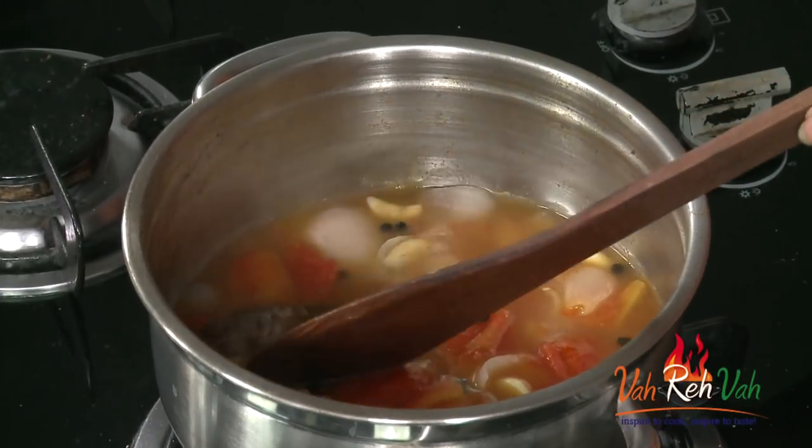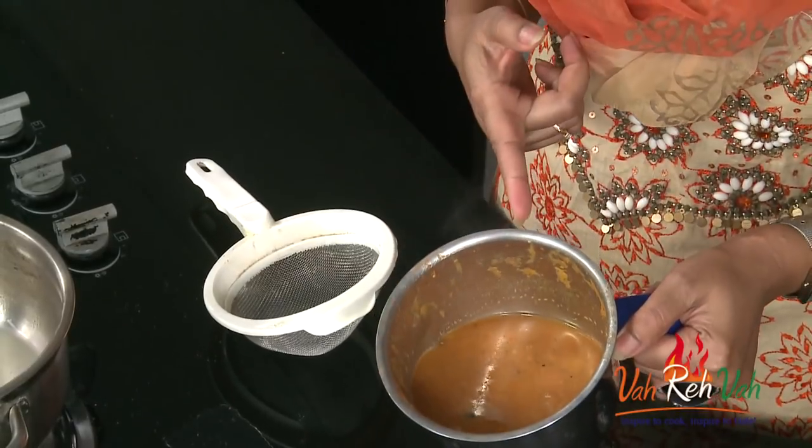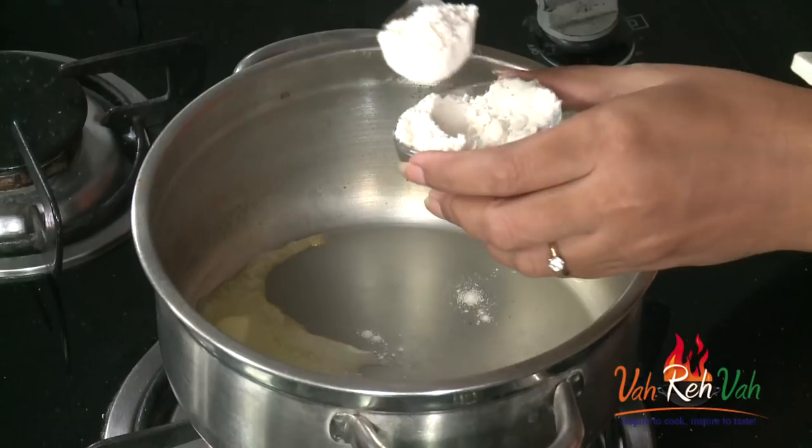Before grinding, just remove the bay leaf, then grind into a nice fine paste. You can remove a little bit of the water first, grind the ingredients, and then add water as needed to get a smooth paste. We are going to simmer this again for another 3-5 minutes and then our tomato soup will be ready. Usually what I do is when sautéing the onion, garlic, and tomato, I add a little bit of all-purpose flour for thickening — just 1 teaspoon in the beginning so you can skip the later step.